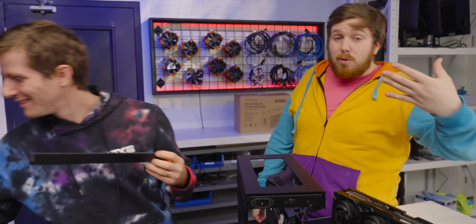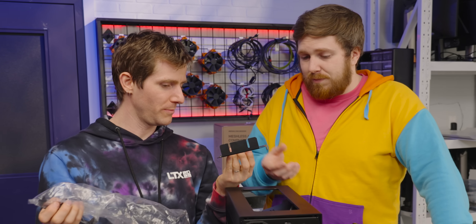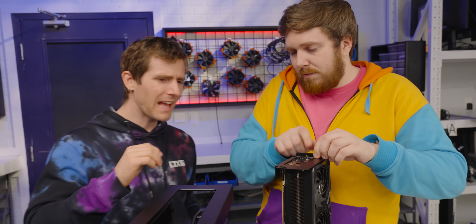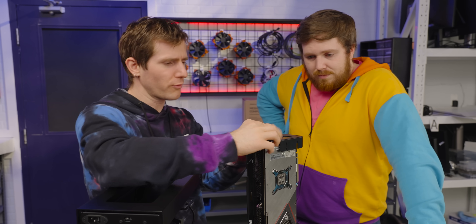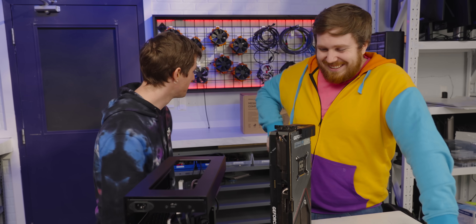Okay, fair enough. GPU bracket — is that what it was? I just got to get some screws on there. That's pretty clever — it allows you to screw your standard screws into this. They give you custom-length cables. You ask for the kind that you want with the case, and they're super flexible.